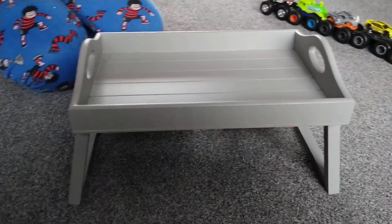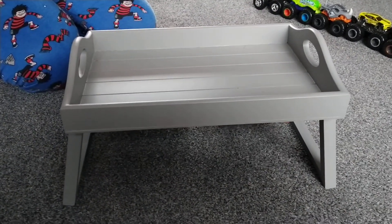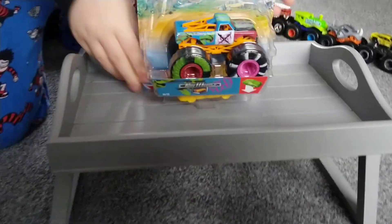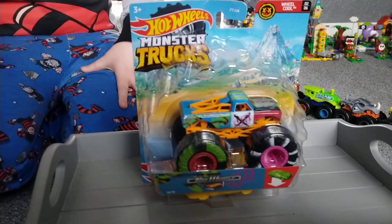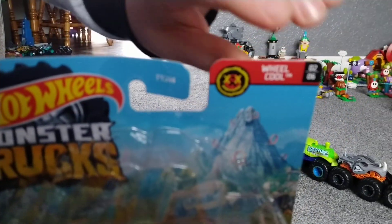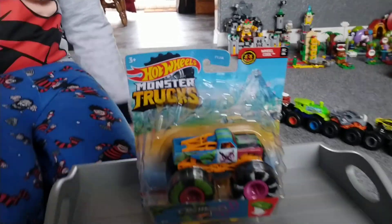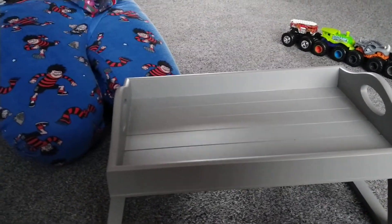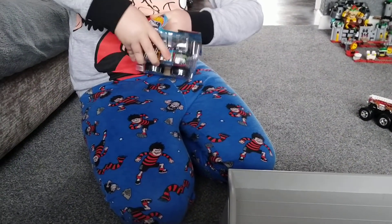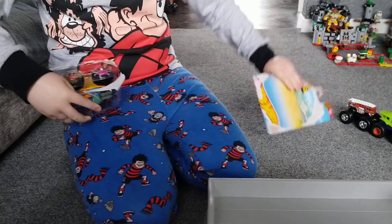Hi, we're back again and this is a special double unboxing. So without further ado, our first one is the new 2021 Neon Pure Muscle, which is number two out of six on Wheel Cool. So let's open it up and look at the realistic rules with these 2021 boxes.